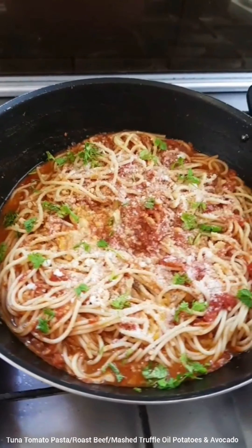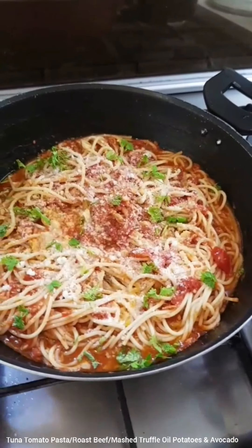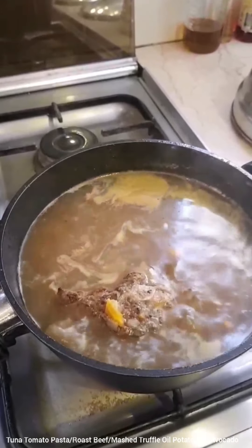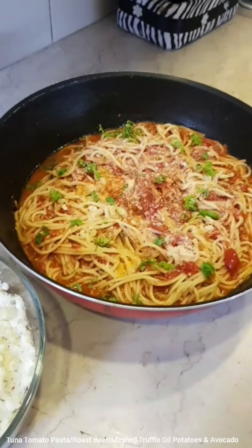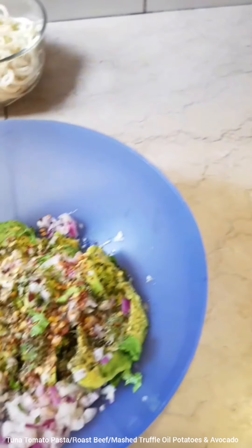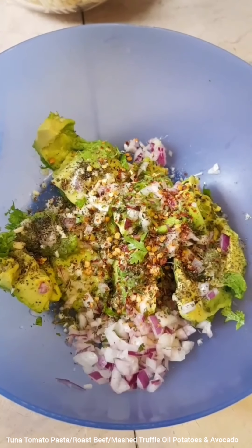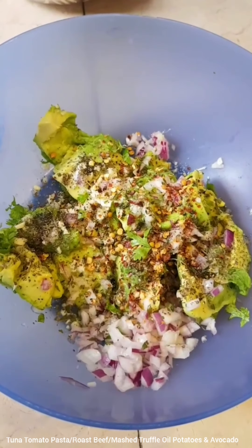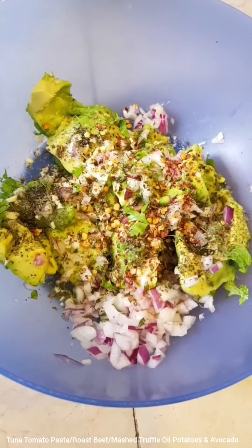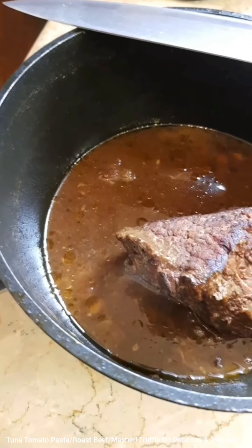This is ready to eat. I've garnished it with parmesan and some coriander — if you have basil, preferably use that. The pasta and the truffle oil mashed potatoes are ready. In the meantime, I have something else: this is the flesh of one avocado mixed with a little chopped garlic — about half a teaspoon — half a chopped onion, chili flakes, salt, dried oregano, dried basil, dried parsley, and truffle oil poured over. I'm giving it a good mix.